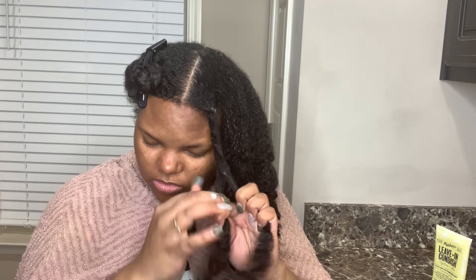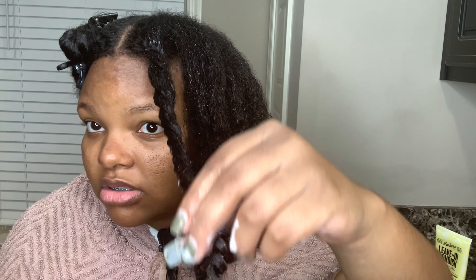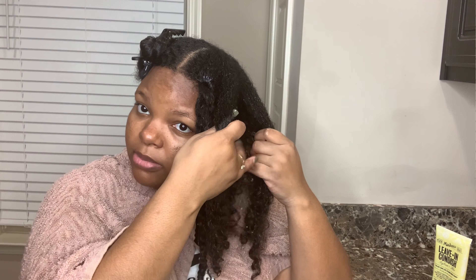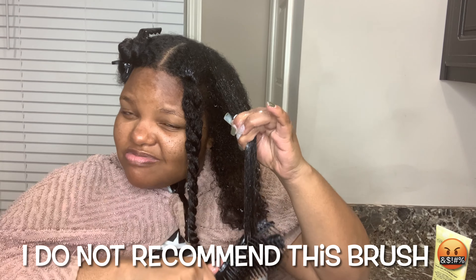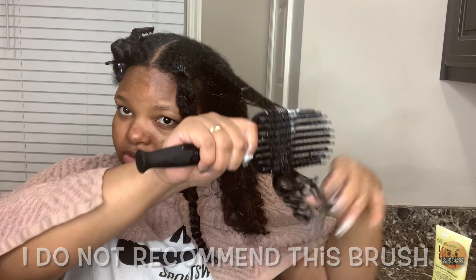I actually did detangle that part of my hair before twisting it up, but it just took too long so I ended up cutting it out. Definitely detangle your hair before twisting. Don't mind what I was saying in this next part — I was just ranting about that stupid brush. I should have just kept the same brush, but I wanted to try something different and I ended up hating that brush.